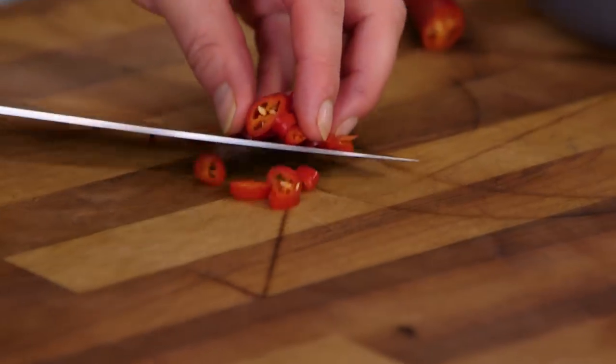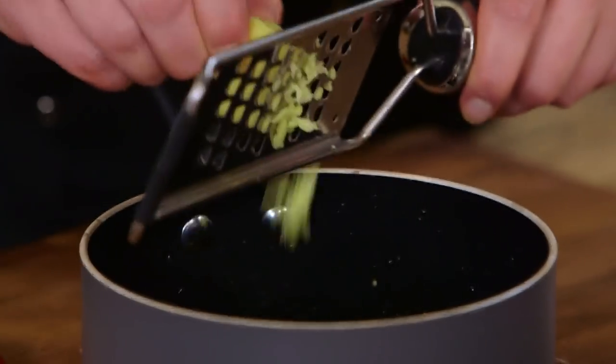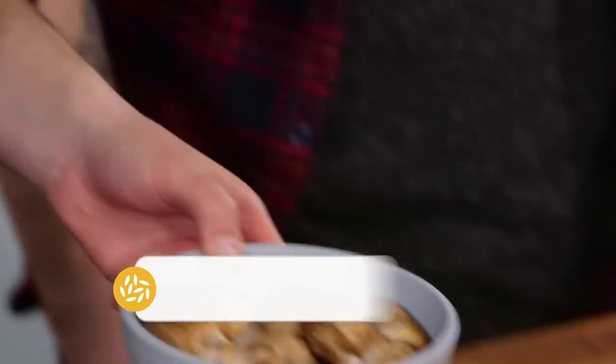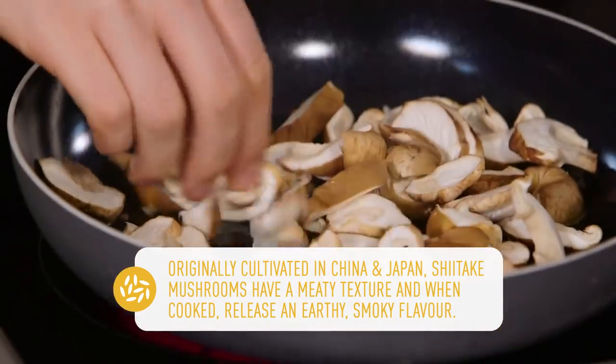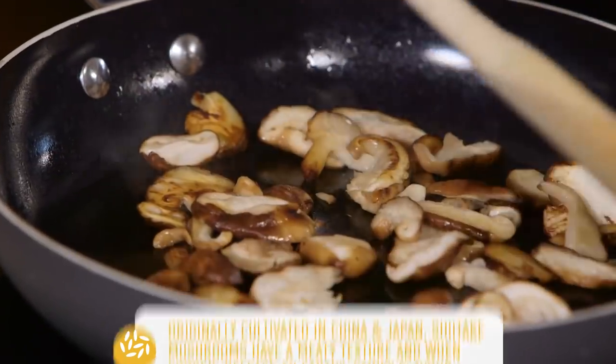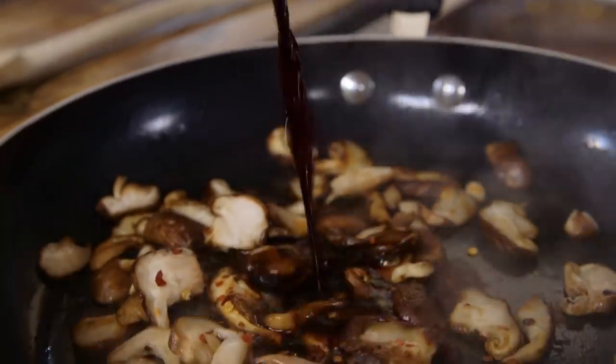The soy starts with a soy glaze. We need to place soy sauce, brown sugar, half a chopped chilli, half lime juice, and some ginger all into a pan and reduce down to a syrup. While we wait for the soy to reduce, our second filling is the mushrooms. We have some shiitake mushrooms — we want to slice them pretty fine and then fry them in a super hot pan.